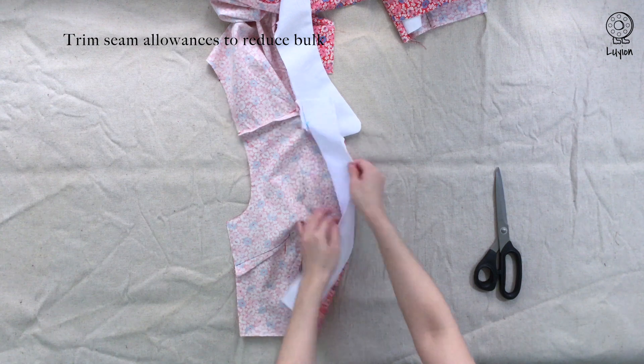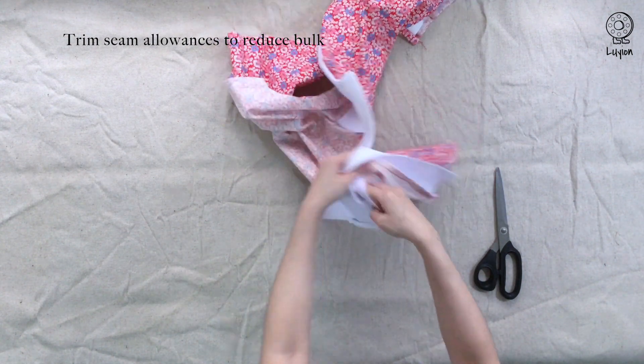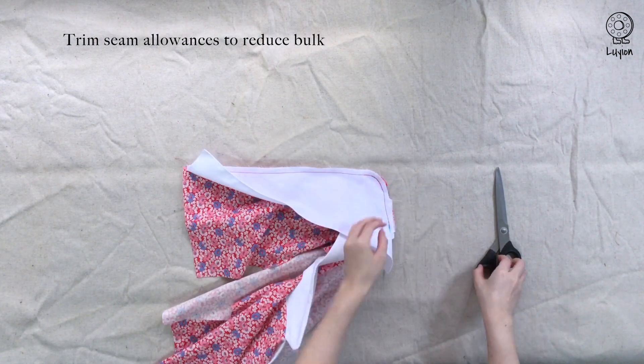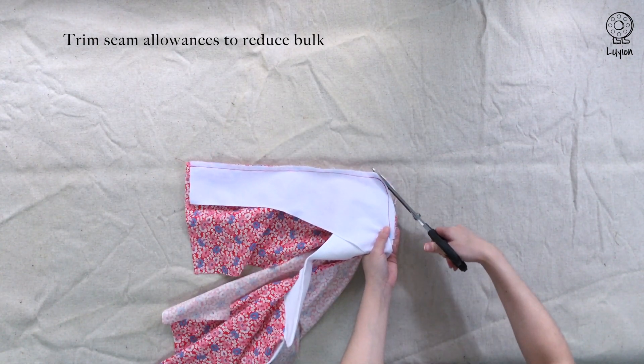Grab a pair of scissors and trim away the seam allowances to reduce the bulk. Trim away half of the seam allowances and repeat for the other side.